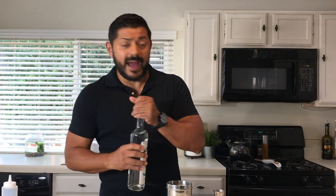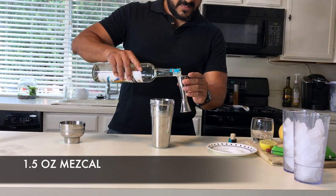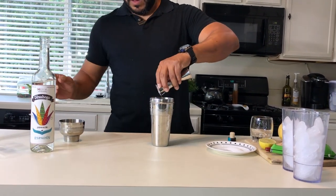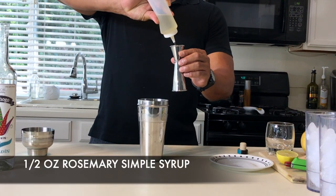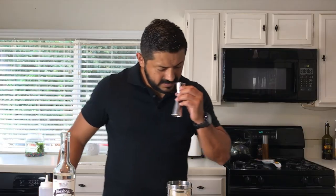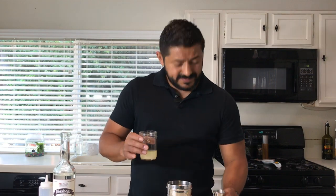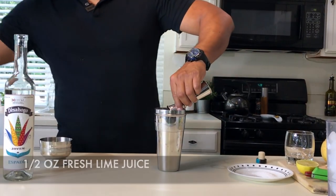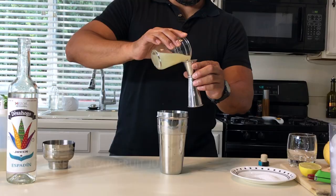We're going to go for an ounce and a half of the actual mezcal. We're going to go for half an ounce of rosemary simple syrup. Fresh lime juice — always fresh — half an ounce. And let's put one full ounce of fresh grapefruit.